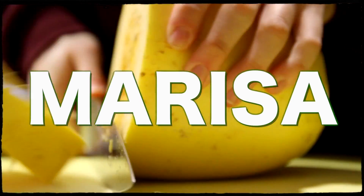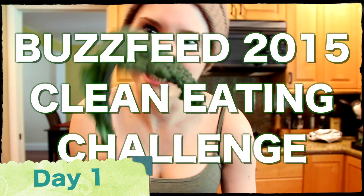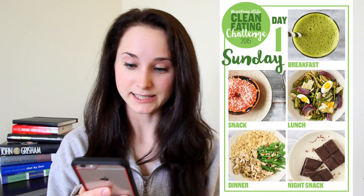Hello and welcome to the BuzzFeed Clean Eating Challenge, day one! On today's menu, we have a green smoothie, roasted vegetables and hard-boiled eggs, a broiled grapefruit, cauliflower rice with slow cooker chicken, and dark chocolate. I have a strange feeling I'm going to be cooking all day today. So let's get started.